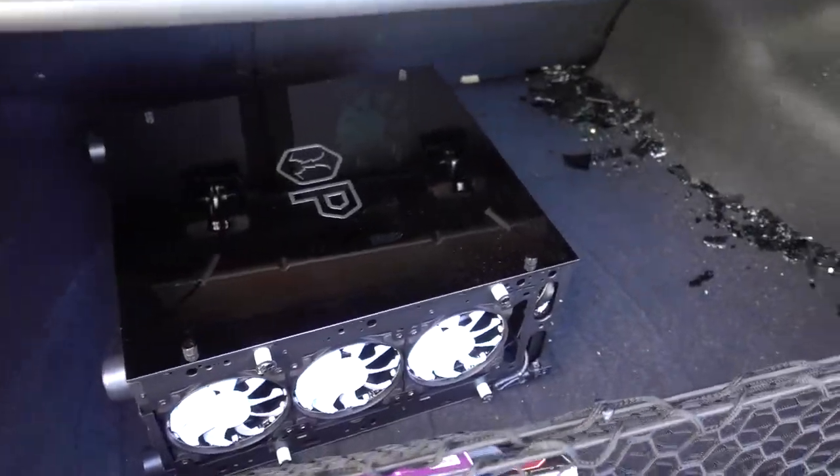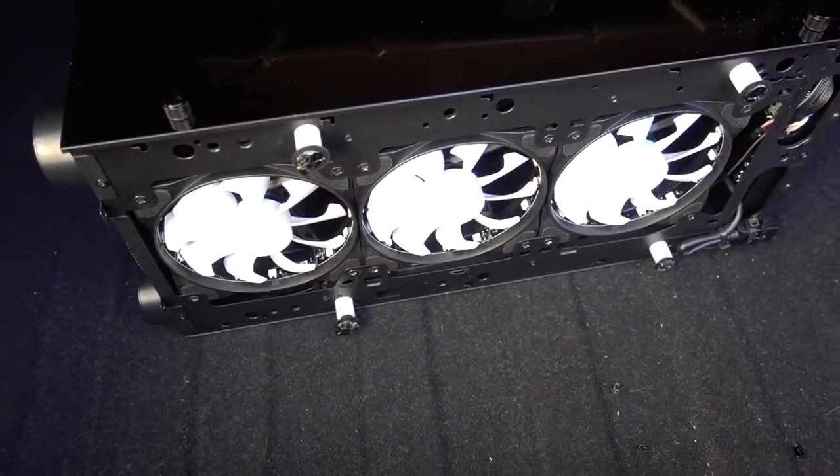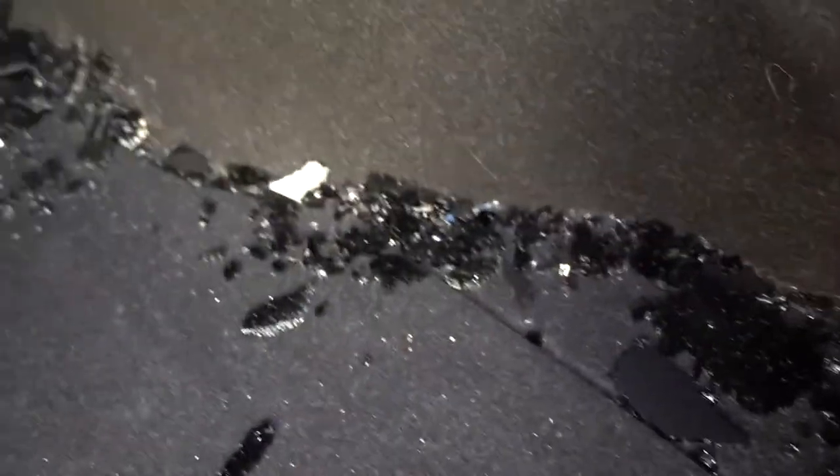Here it is. Let's see the damage. Oh my God, the front panel. Did you check anything else? Are all the other parts okay? I'm too scared to look. Honey, look at all the glass. How are you going to clean this all up without my help?